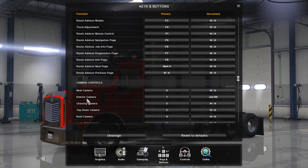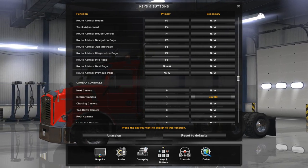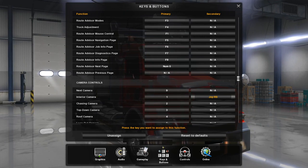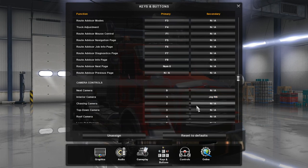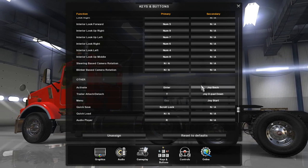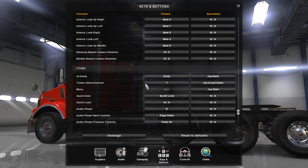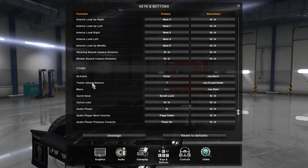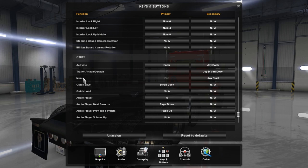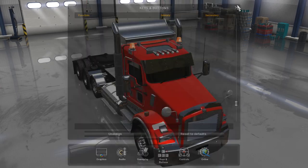Go to Wipers and change that to the Square button, or X. Scroll down to Interior Camera and change that option by pressing down on the right stick. Scroll down to Activate and use the Select button for that. Then use D-pad Down for Trailer Attach/Detach.